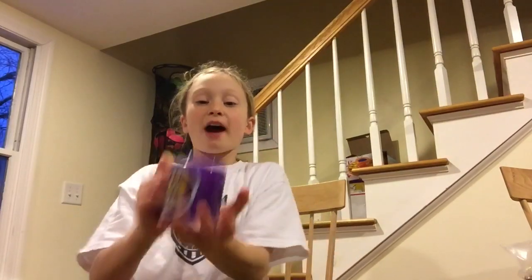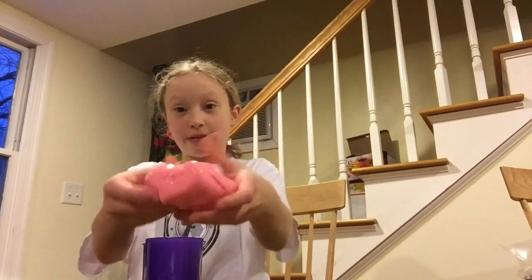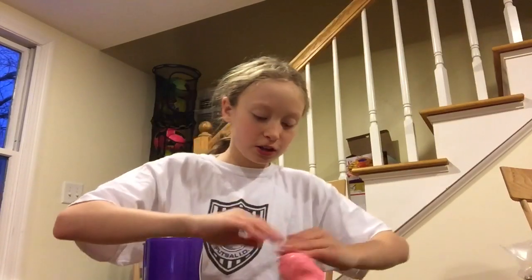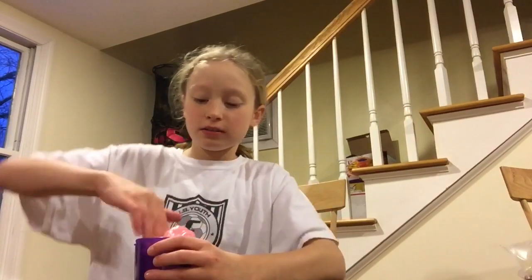This came out as like the best slime I've ever made. It's so much fun to play with. You can make indents in it, you can put it in a cup and make fart noises.